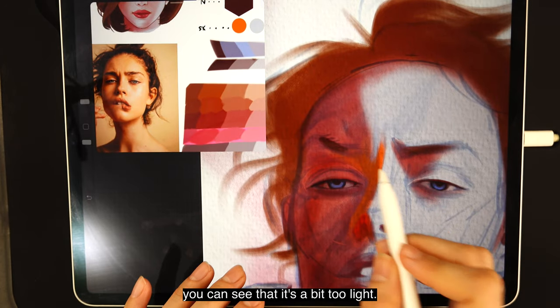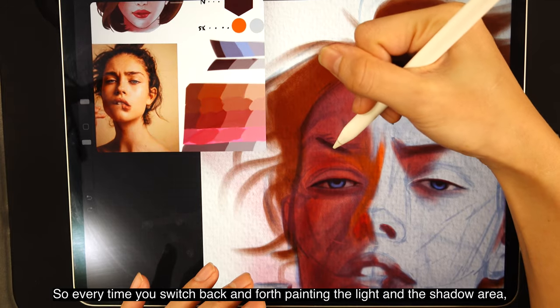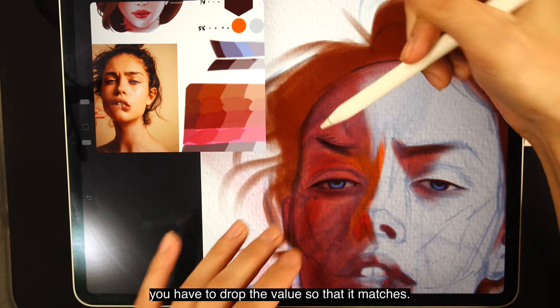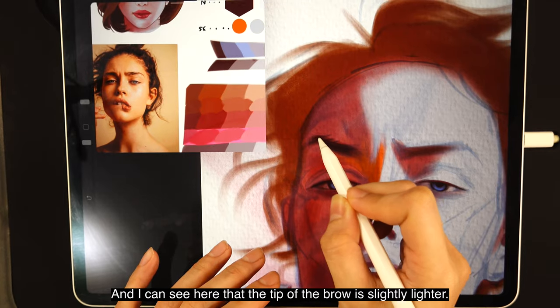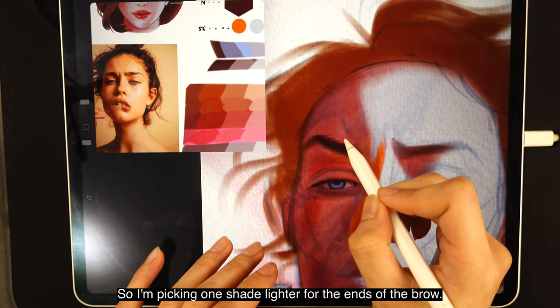If you use the same shade on the shadow area that you used for the light side, you'll see it's a bit too light. Every time you switch between painting the light and shadow area, you have to drop the value so that it matches. The tip of the brow is slightly lighter, so I'm picking one shade lighter for the ends of the brow.